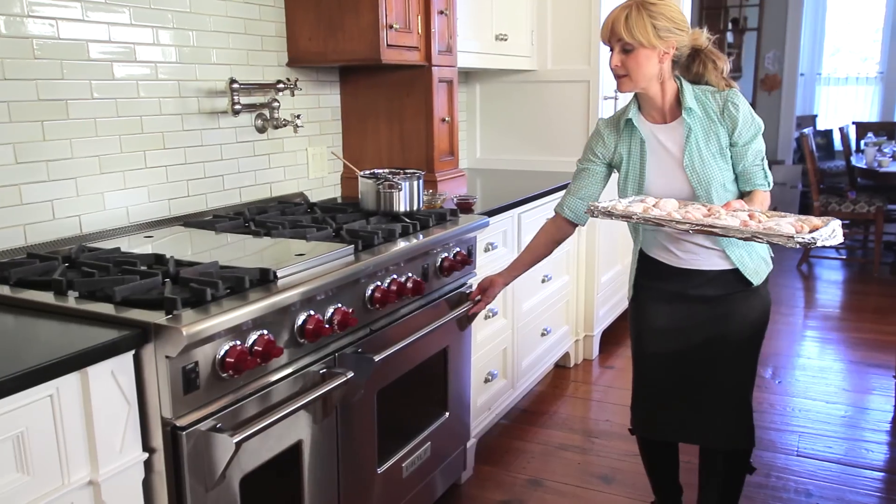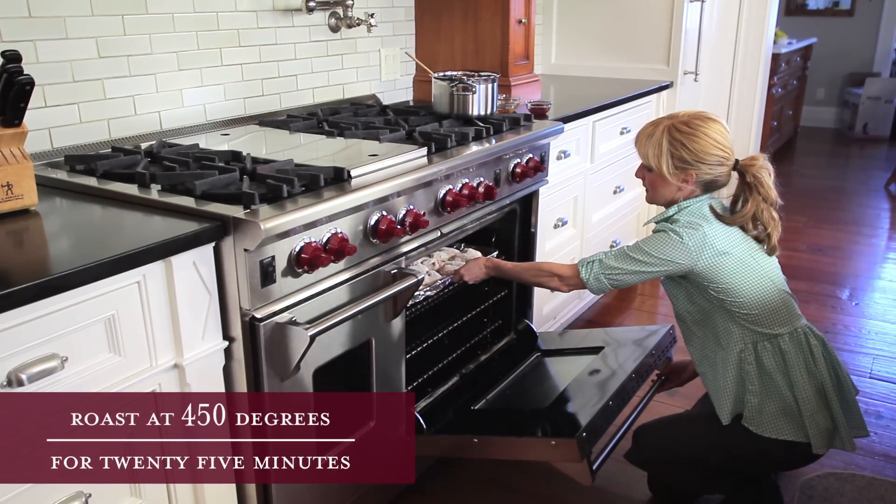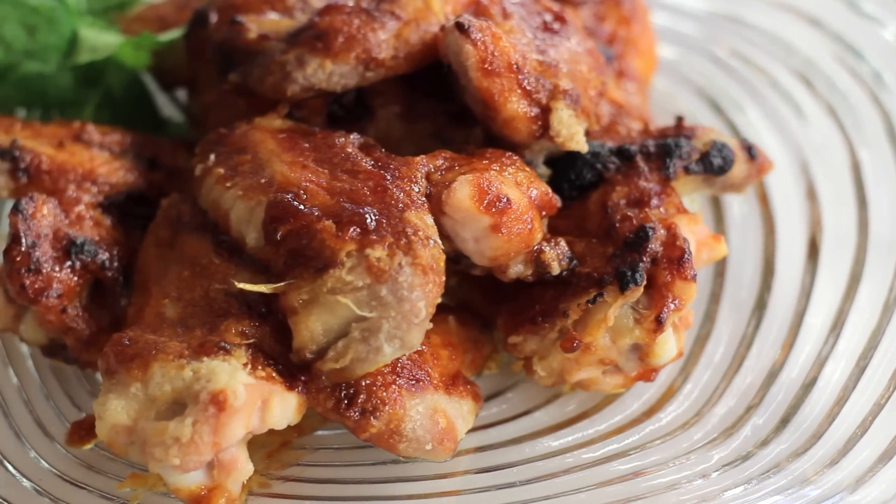Place the chicken in the oven and roast the wings until the skin is lightly browned and crisp, about 25 minutes. Other types of chicken require additional cooking time — drumsticks take about 50 minutes and chicken breasts or thighs about an hour and 10 minutes. What you're looking for is a golden brown color.